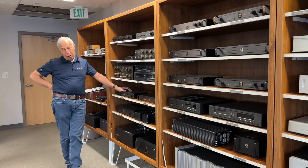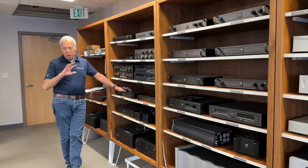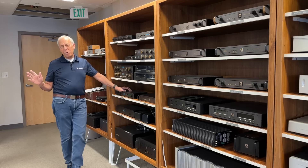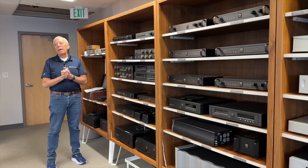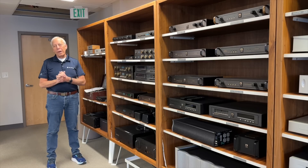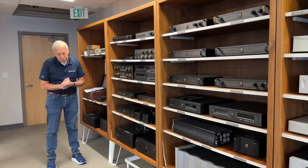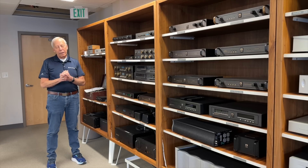I have recently heard some pretty scary-sounding new solid-state designs — new ones that have never been done before — and I'm like, whoa, okay. So who knows where the future goes. But if you have a tube preamplifier or a tube power amplifier, I do recommend turning them off and letting them rest.